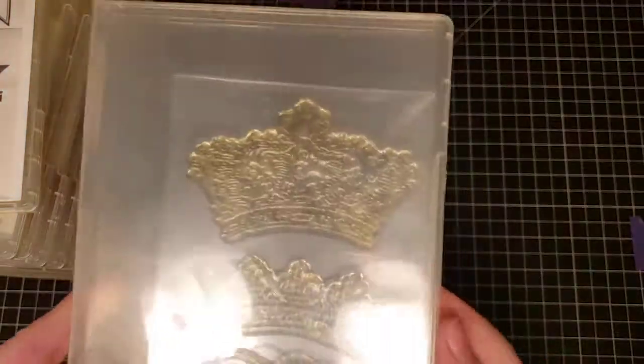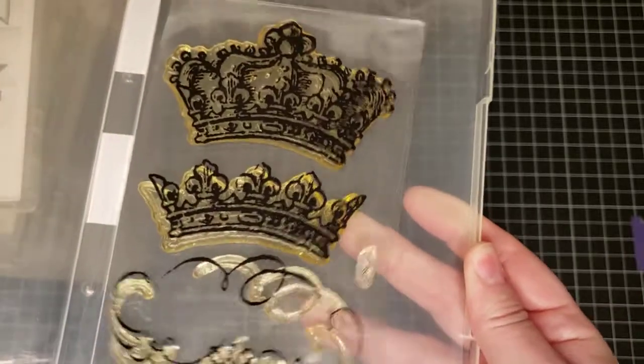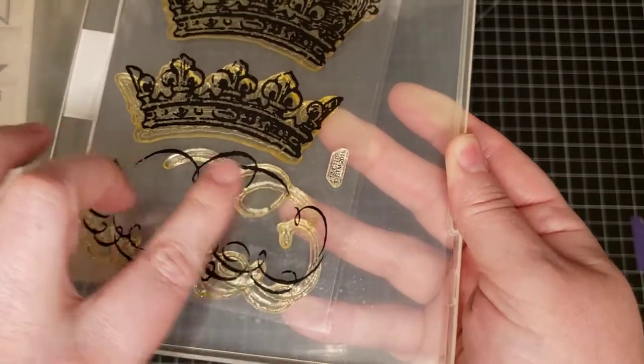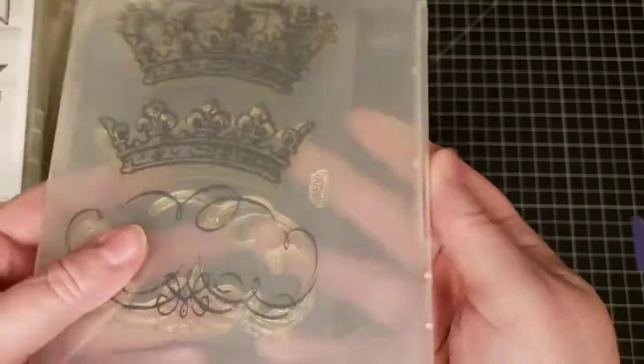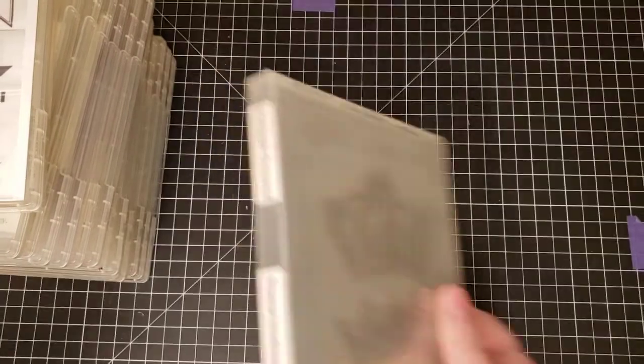This one is called Vintage Crowns, made by Stampendous — it's like a frame stamp where you would stamp a word inside.